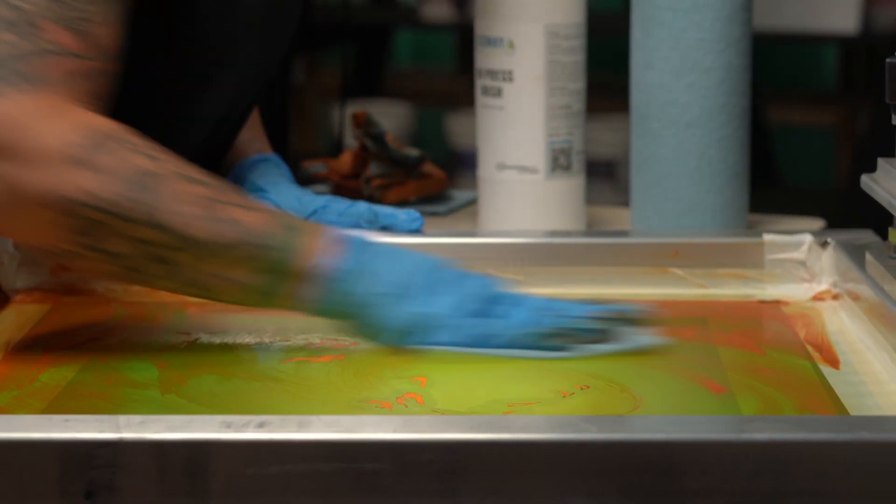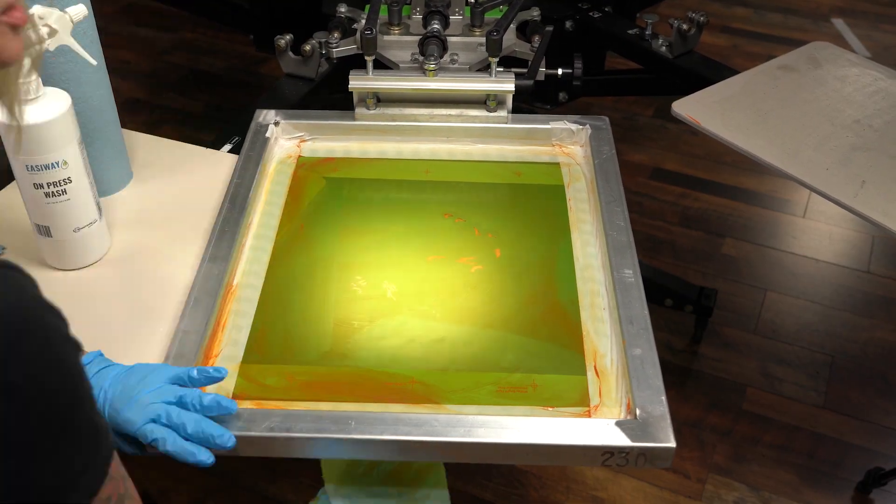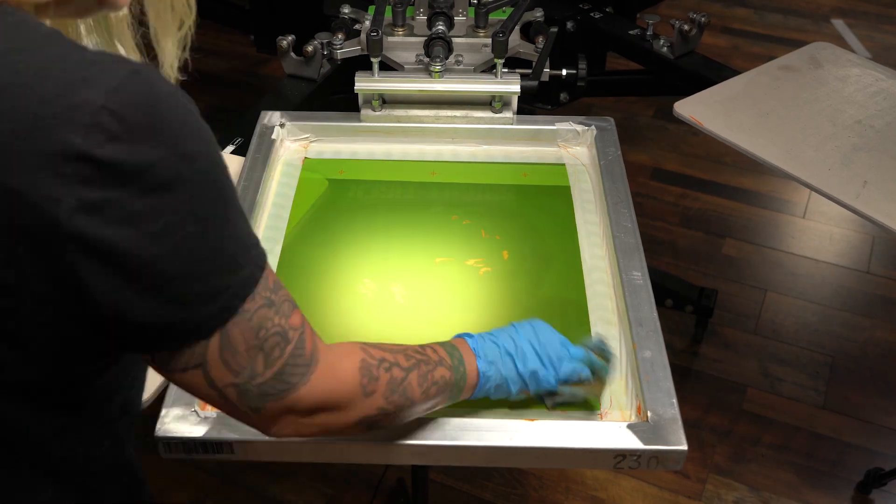Then grab an absorbent towel or cotton rag of your choice. Continuously scrub both sides and reapply Easyway Press Wash until your screen is completely clear of ink.